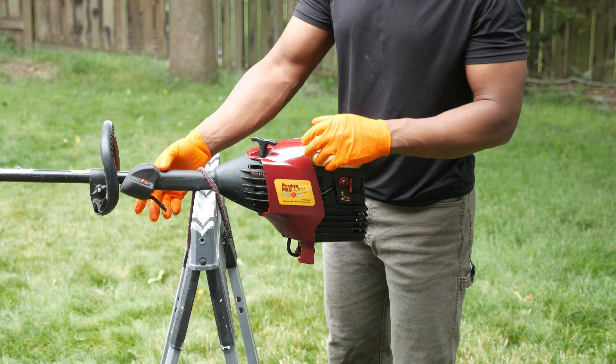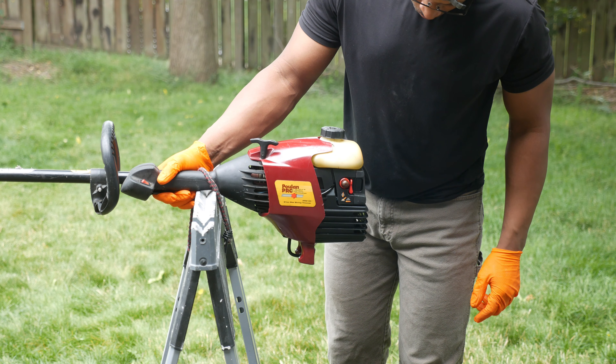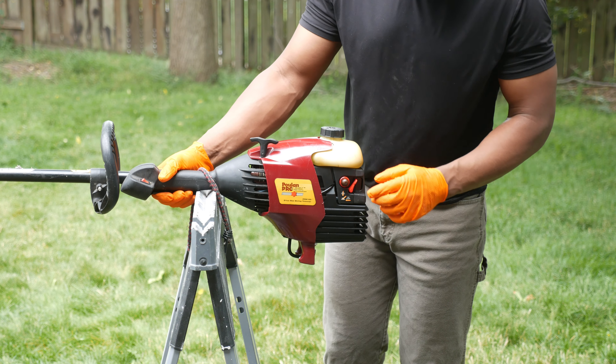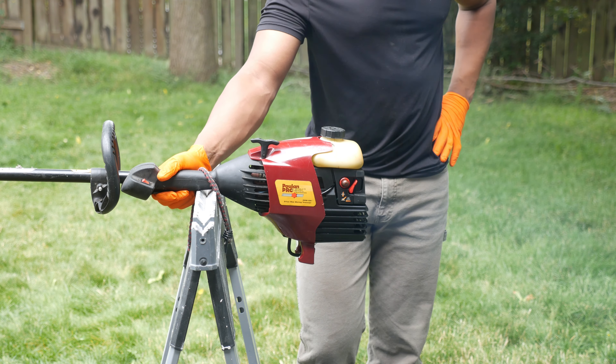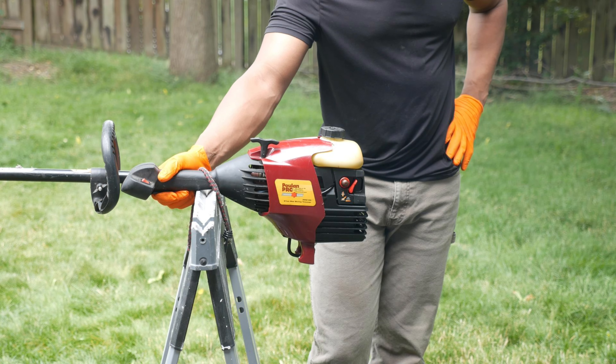Prior to the making of this video I did some work on the trimmer that I'll get into as we go along. As you can see, the trimmer runs for a while then stops — it wouldn't even attempt to start before, so we've made some significant progress. Since this is a combustion engine, the principles of spark, air, and fuel apply. We'll start with spark first.